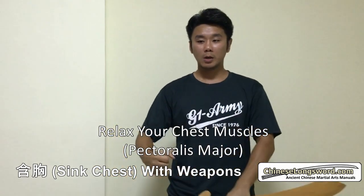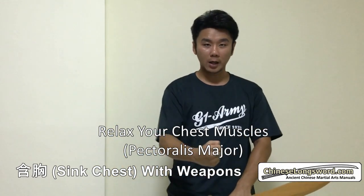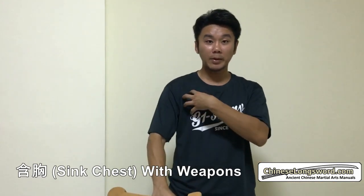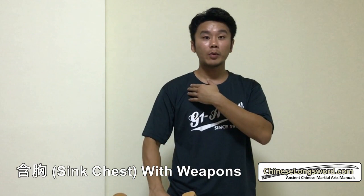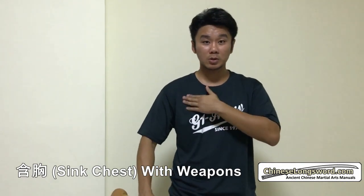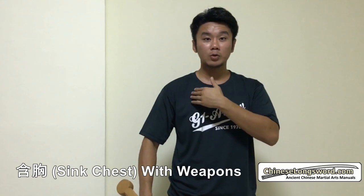So when you use force in your arm, let's say putting your arm across your body, you will feel the pec muscles are working. So what we want is not for the pec muscles to work. So this must be solved if you were to do Han Xiong well.